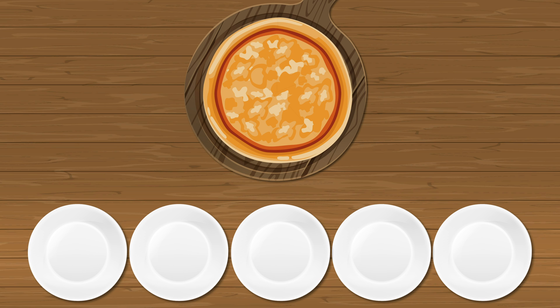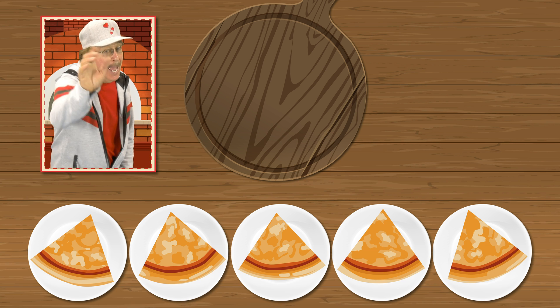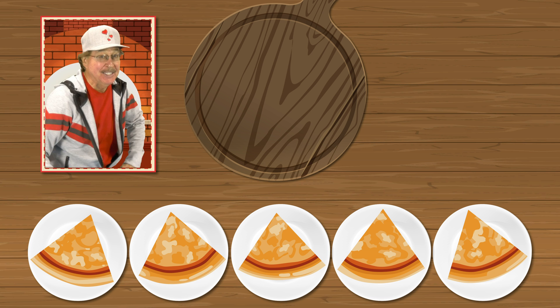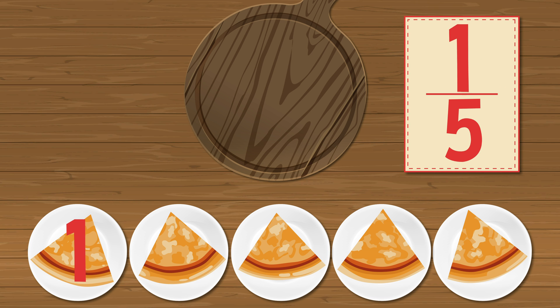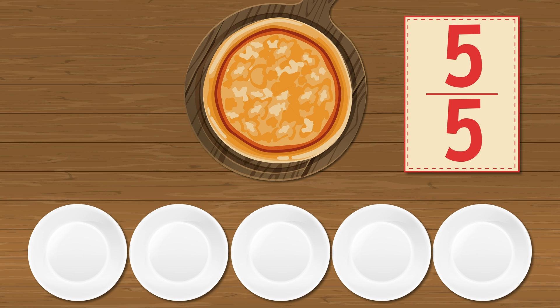Come on, slice the pizza with me — divide the pizza into fifths evenly. Now get your brain into action, count the slices and say the fraction: one fifth, two fifths, three fifths, four fifths, five fifths. Five fifths equal a whole.